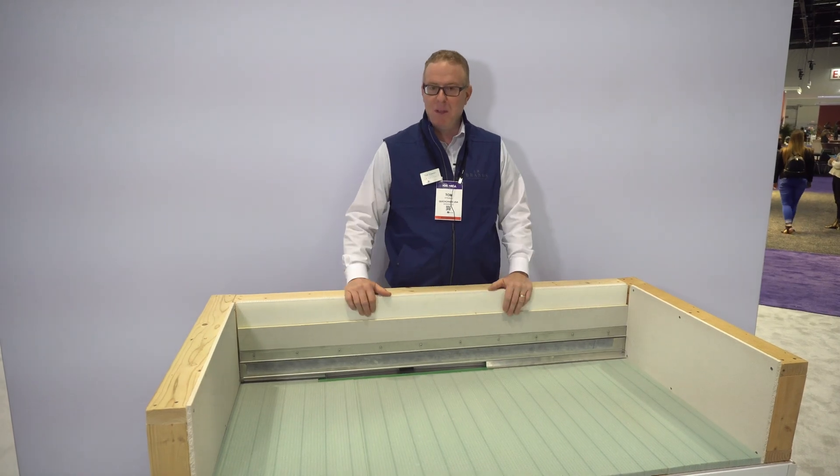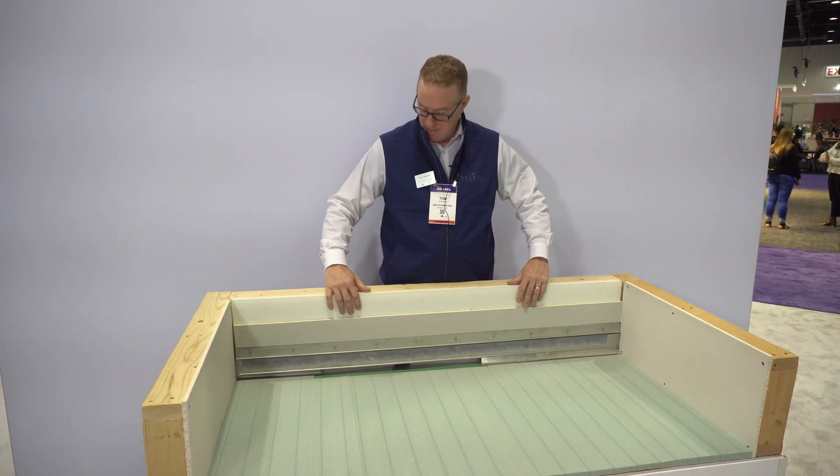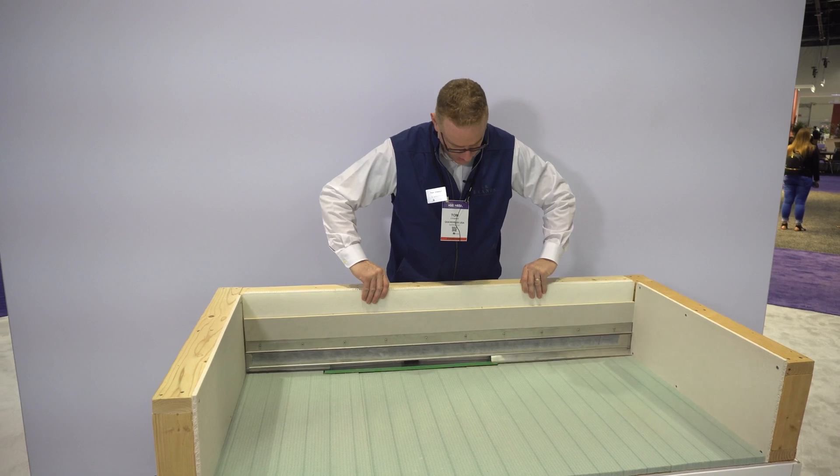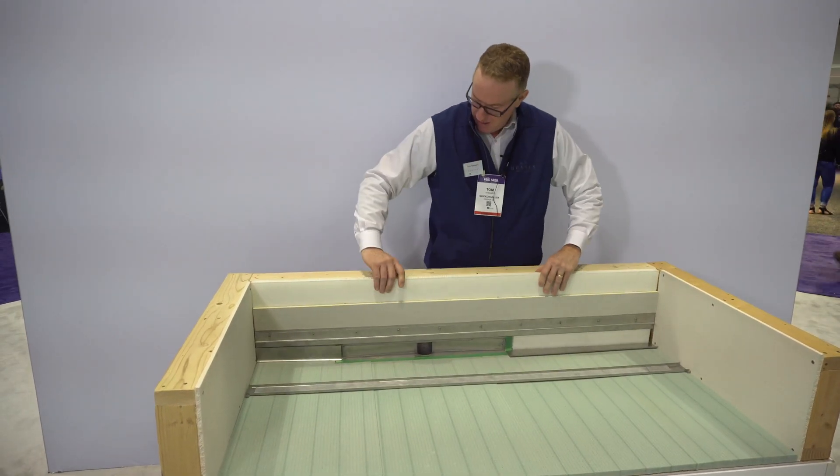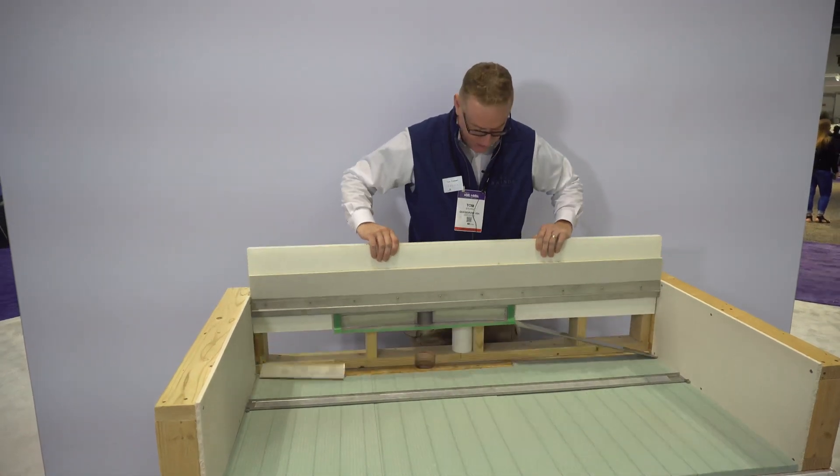This is Tom with Quick Drain. I'm going to go through the rough-in phase of our wall drain system. As you can see, the drain body right here has a cover that's held on by rare earth magnets, and a frame that comes with the kit that the drain body is mounted to.